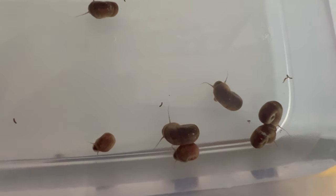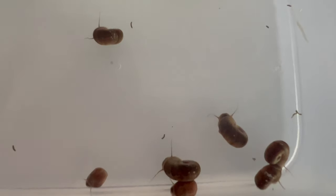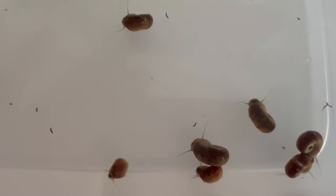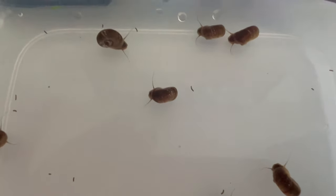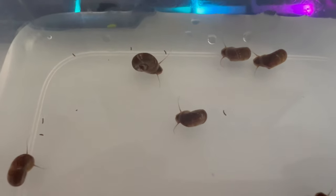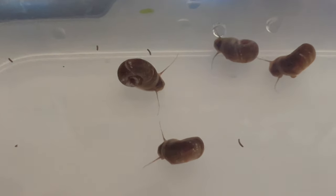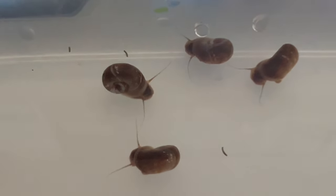They are omnivorous scavengers and feed on algae, detritus, decaying plant matter, and leftover fish food. Brown ram's horn snails are excellent companions for freshwater aquariums and ponds, where they help maintain ecological balance by consuming excess algae and organic debris.